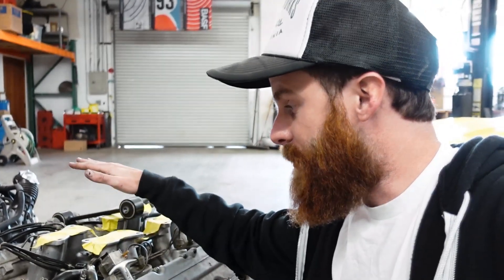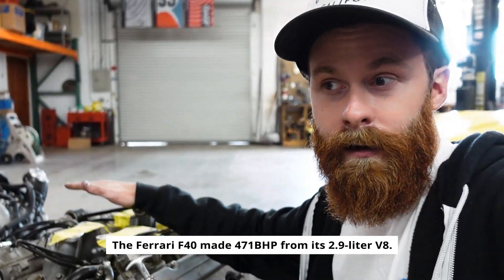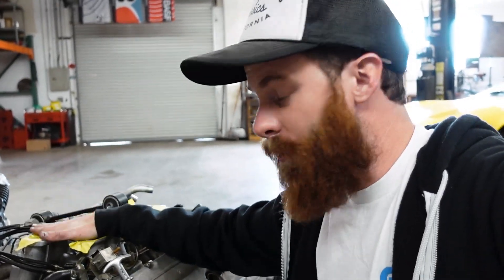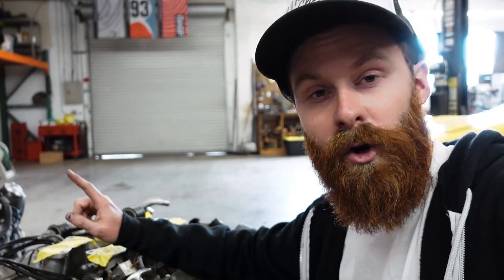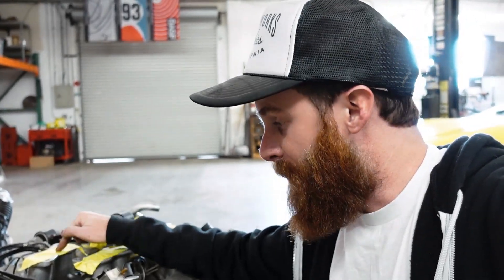Some of you have said why not build this engine into something powerful — it's the basis for the 288 GTO engine, the F40 engine, a lot of Ferrari V8s that make serious power. Making that kind of power costs a lot of money, though. I might have a Ferrari, but I don't have that kind of budget. It also brings up reliability — I don't know anything about these engines, I don't know anybody that does, and I don't want to spend the money to do it correctly. We're not here to do things half-assed. I want to build a really good car, and this engine doesn't fit that bill. Engines like this sell for over $10,000, and that budget alone will pay for an entire build on a K-Series engine. This thing is not sticking around.